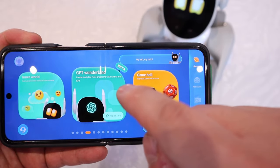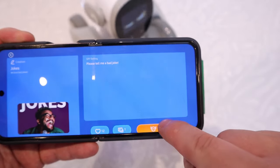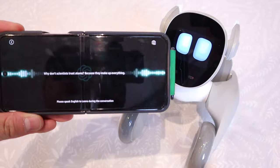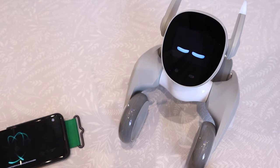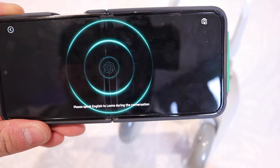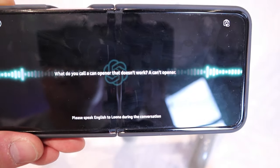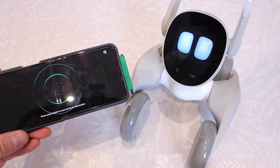So let's try the GPT Wonderland and try out these jokes. Why don't scientists trust atoms? Because they make up everything. Tell me another joke. Sure — what do you call a fake noodle? An imposter. Tell me another joke. What do you call a can opener that doesn't work? A can't opener. So that's pretty much the ChatGPT joke section.